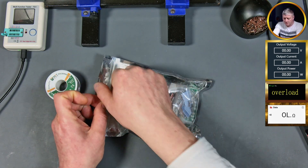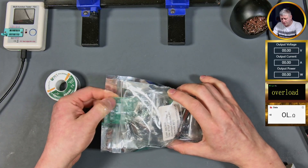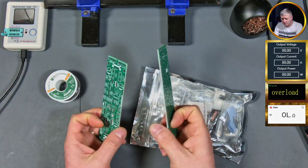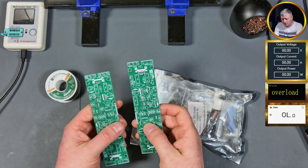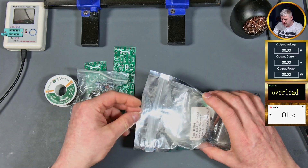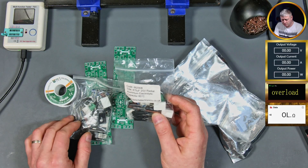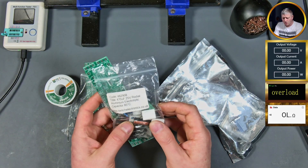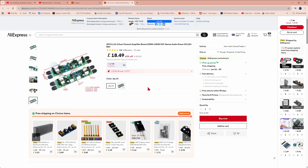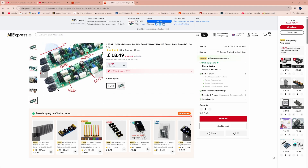Today we're going to build this amplifier kit which I bought a while ago from AliExpress. Let's have a quick look at the PCBs - they are really small factor. I already separated the components into two bags, one for each board. We're gonna build one on camera and the other one off camera. I decided to build this amplifier because I tried the L12 previous version and it was working really nice, and this claims to be the L12 version 5.